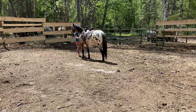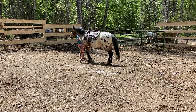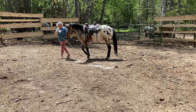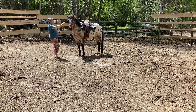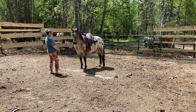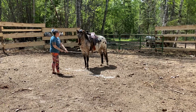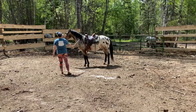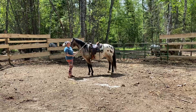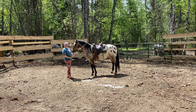Back him up. Good boy. You're smart. Come here. You're so smart. Come here. I love how Appaloosas have crazy eyes, like all the time.